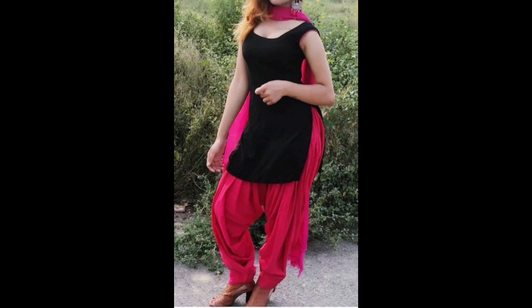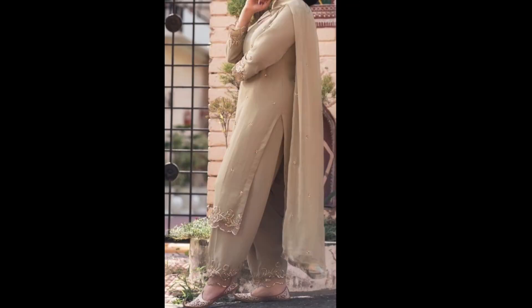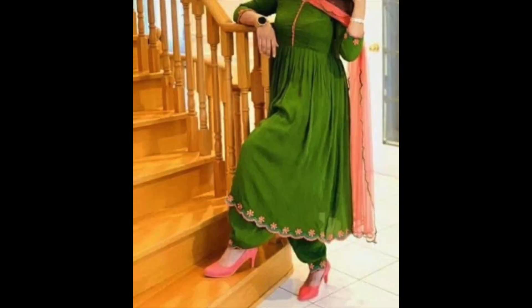Hey guys, I am Preeti and welcome back to my channel. How are you guys? I hope you will be very good — keep your full attention. In this video, I am sharing with you daily wear salwar suit designs.